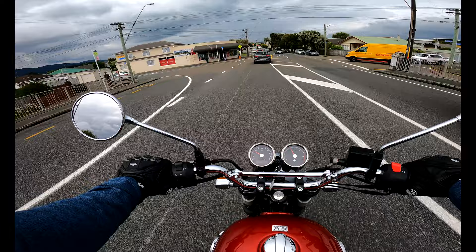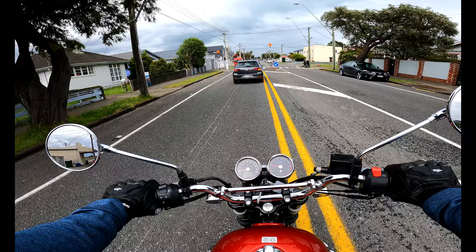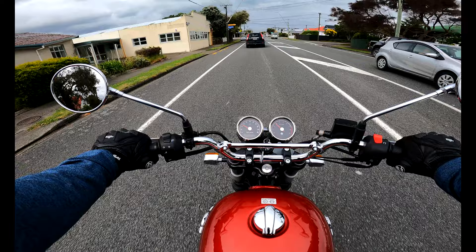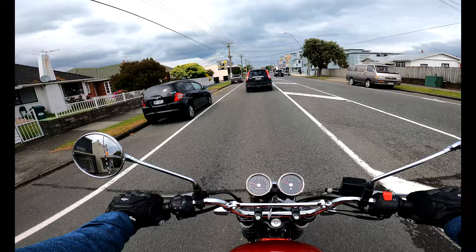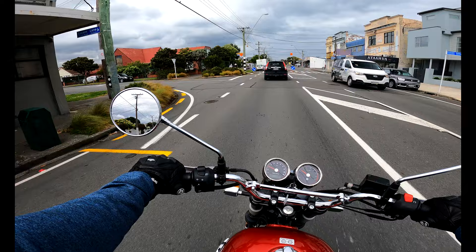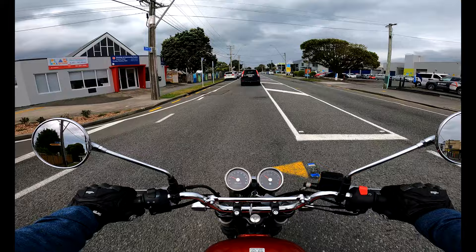The braking is really good, as you would expect from a bigger engine bike. I assume the disc brakes are bigger in size on this bike as compared to the Meteor 350 — correct me if I'm wrong. It's a very nimble bike, so it's performing really well.